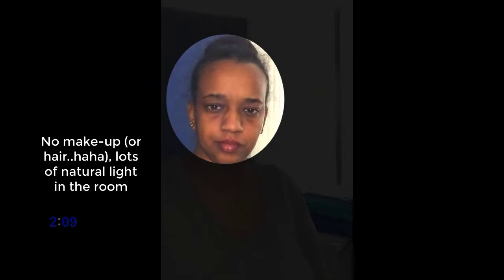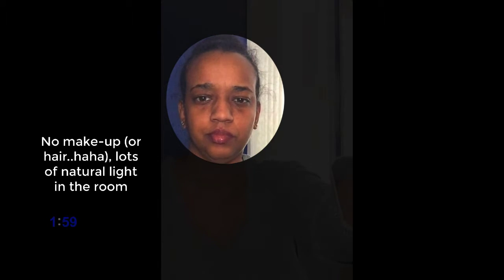I decided to do a little experiment to show you what the lights do. The first is the little ring light that I showed you that you can clip on to your computer or cell phone. It's called a selfie light and it's really just designed to give you a little bit of light directly on your face while you're shooting. That's what it looks like without a light.